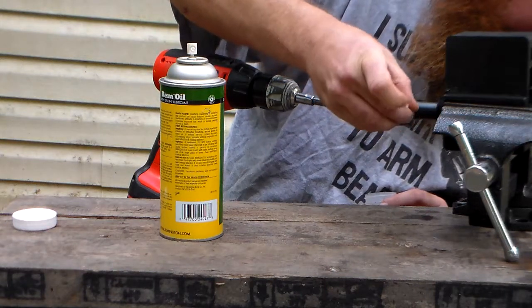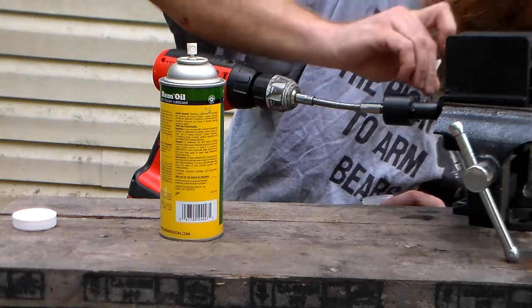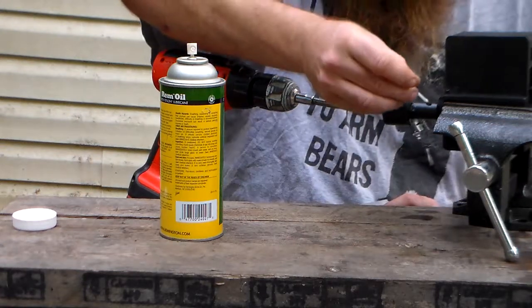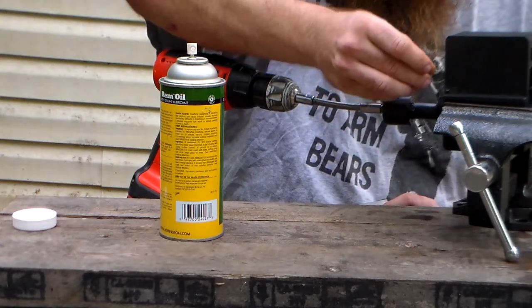Smear it all along the edge here. I'm going to go ahead and smear some on the face as well.